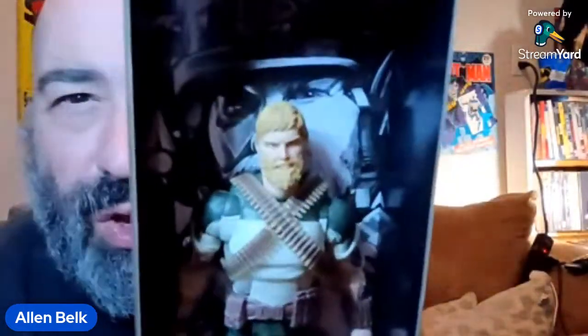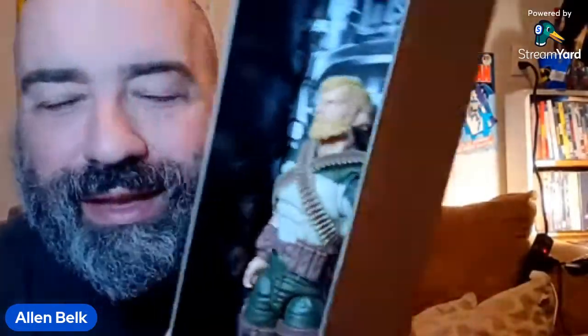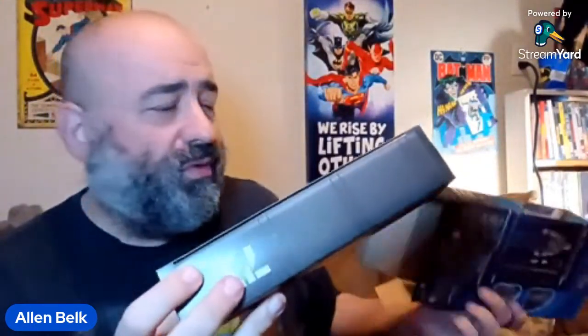All right, so there is Rock and Roll — rock and roll will never die. There's the actual figure, and here's a little cardboard footlocker. Rock and Roll right there. It's got the little G.I. Joe emblem, and it says 71 because he is figure number 71.